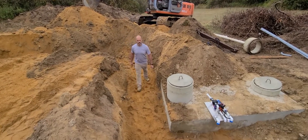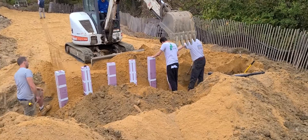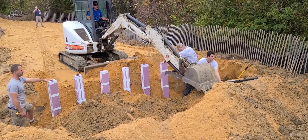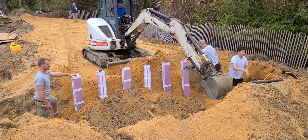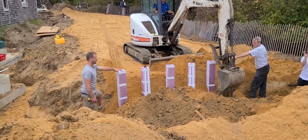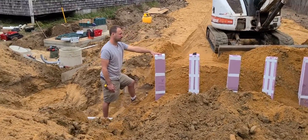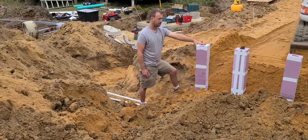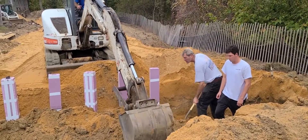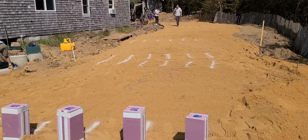Now it's time to pipe it all together. At this point we have the manifold built and dropped into the trench and the guys are backfilling it. The uprights are slightly pitching towards the field. This makes it easy to make the connection from the upright lateral into the drip tubing, so everything will drain into the tubing at the end of the pump cycle. Currently the manifold is just stubbed in from the end and we have the pipes that we're going to bring around the corner for the hydraulic unit.